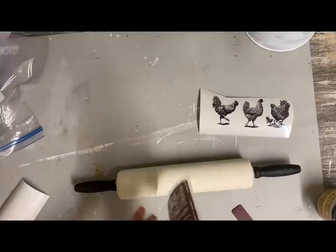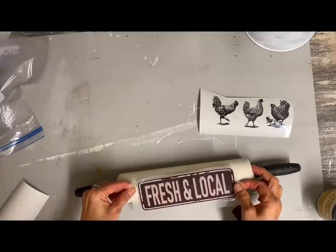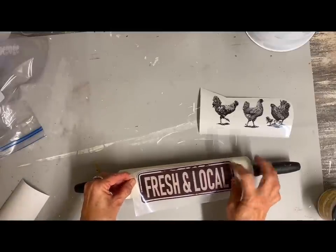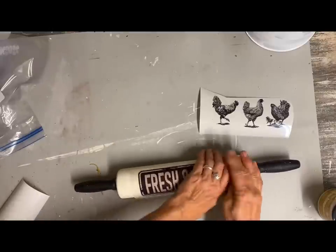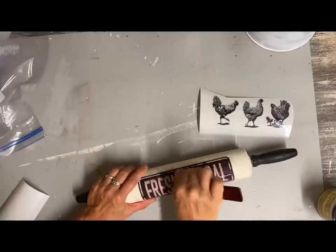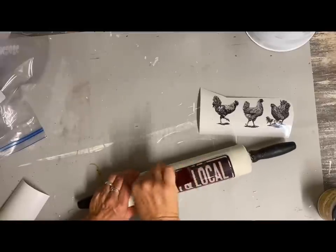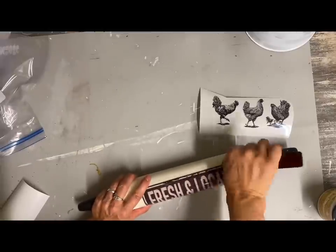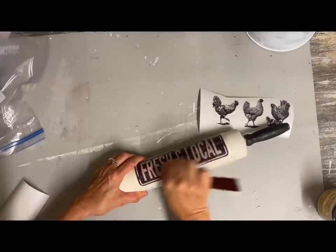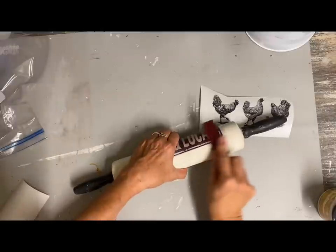Here are some of the stencils that I had left over from the Dixie Belle 'On the Farm' set. I'm going to put this one on one side of the rolling pin, and then on the other side I'm going to put those three little hands. Then I will finish this off with a clear matte finish — I just used the Rust-Oleum clear matte spray on this.